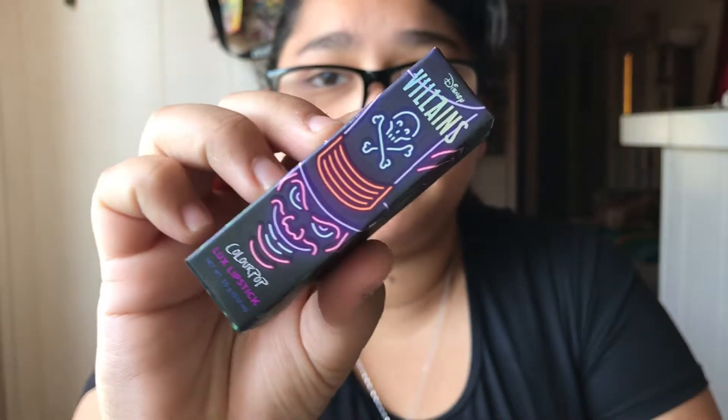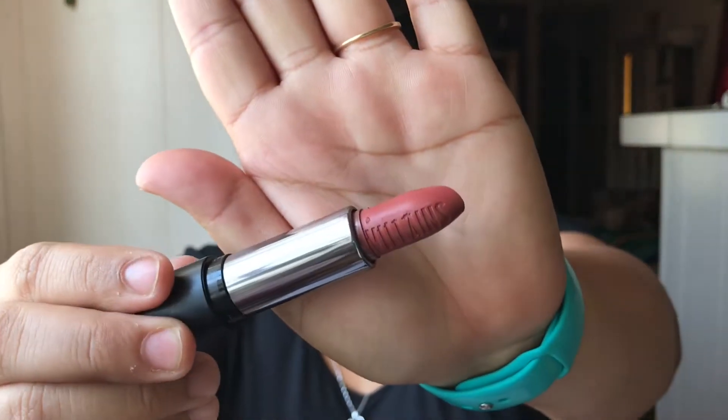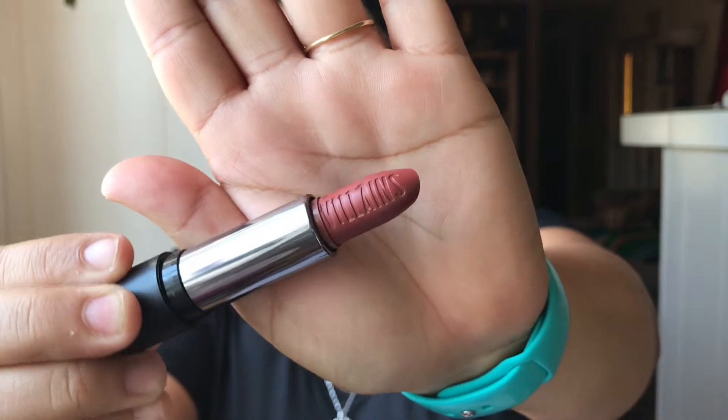Next up is the Luxe Lipstick and this is a cream lipstick. Here is the packaging of course. This is more like a brownie nude color and it is so beautiful — probably for an everyday look.